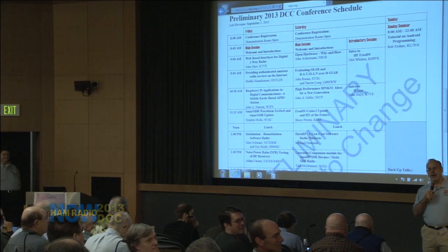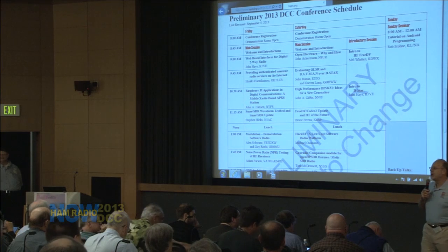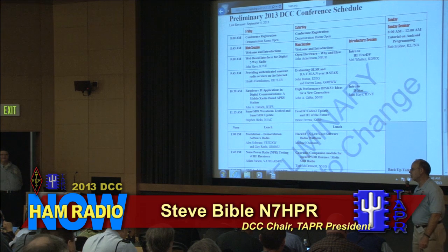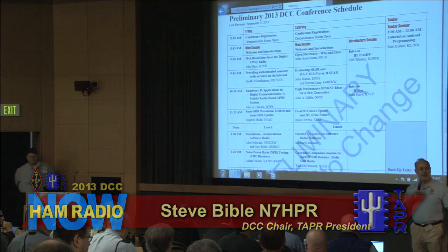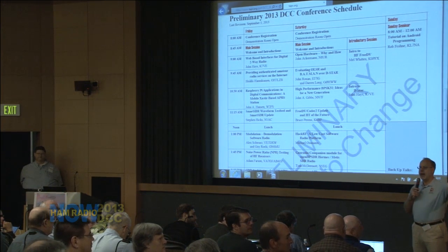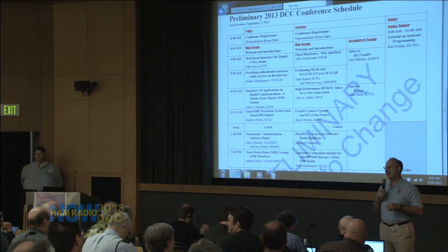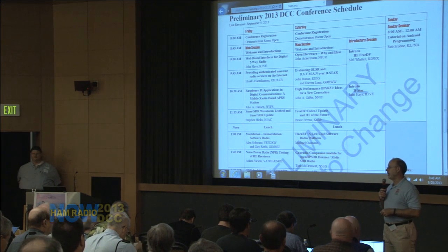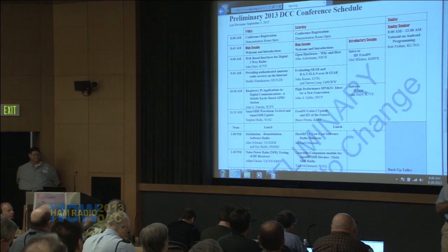And we're live now for the 2013 DCC. All right, good morning everybody. My name's Steve Bible, N7HPR. Welcome — we're glad to have you here. It looks like we've still got a couple of chairs and there are still some folks checking in. There are still a few people checking in outside, but what we want to do is try to stay on schedule here and get to the talks.